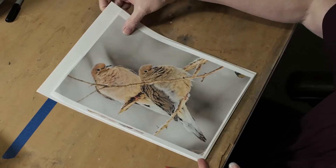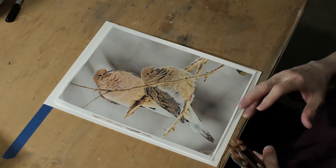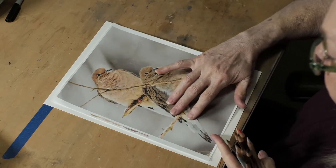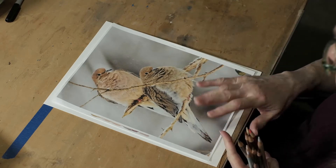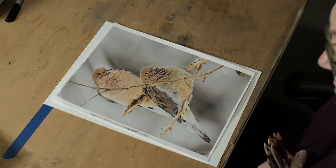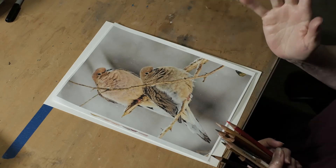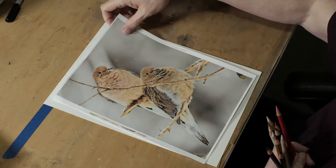Those of you who can get overwhelmed with all the colored pencil and whatnot, you can do just one bird. So if you're new to colored pencil, pick one bird. If you're an advanced student or wanting to spend more time with your colors, go ahead and draw off both birds.